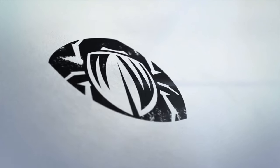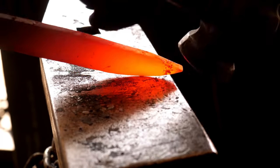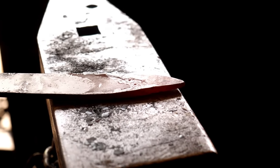In this video we're going to try two different methods of polishing hamon. The first method is what Walter Sorrells and others call hybrid polishing, and the second is the traditional Japanese method complete with special oils and finger stones.